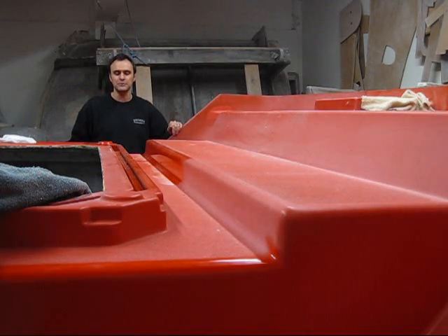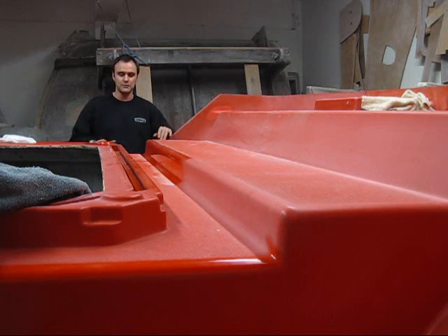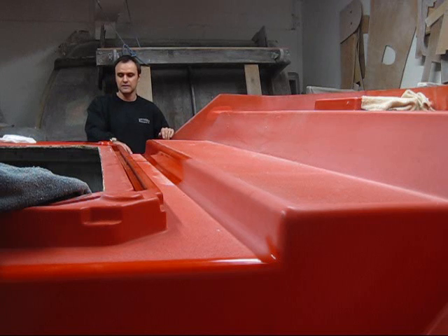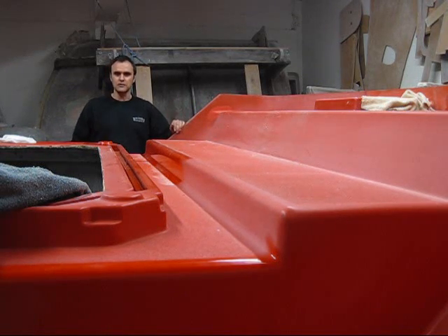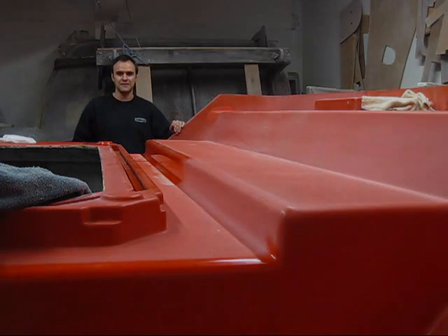Tune in for our next video. We're going to have the whole mold ready to go, ready to be laid up with all the inserts in place for all the changes we're going to make to the deck. Thanks for joining us — see you next time.